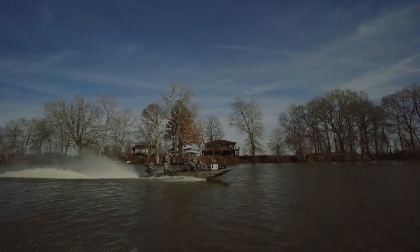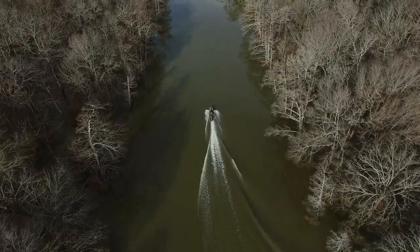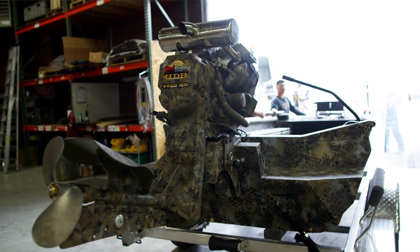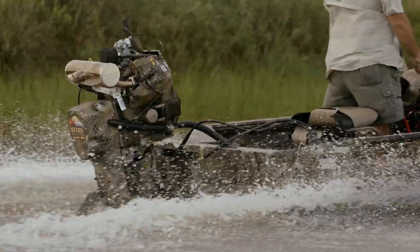My first surface drive motor from Mud Buddy was a 4500 Black Death and I was hooked from the moment I got in the boat for the first time and drove it. This motor has a whole lot of power, and all of the Black Death motors, including the new 44 HDR, remind me of a four wheel drive for the water.